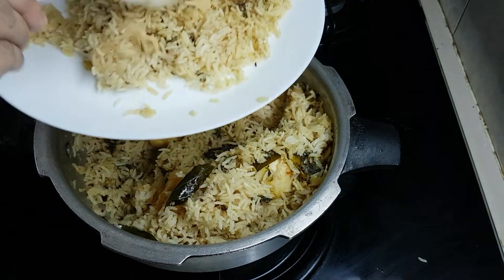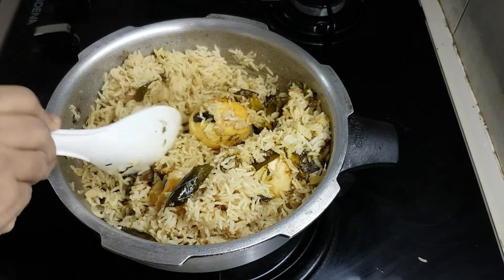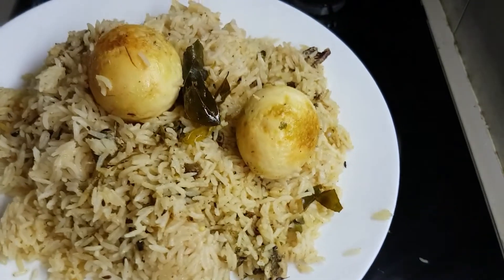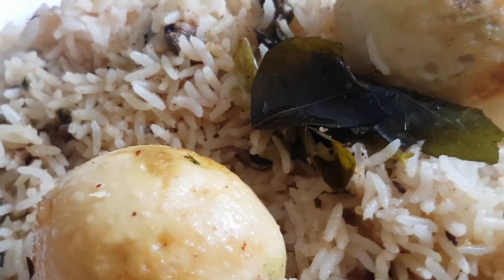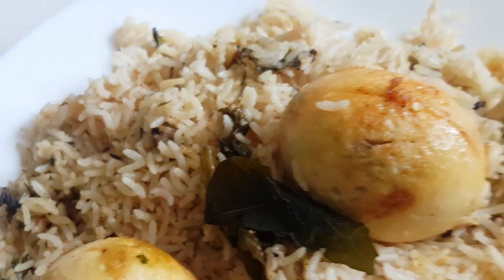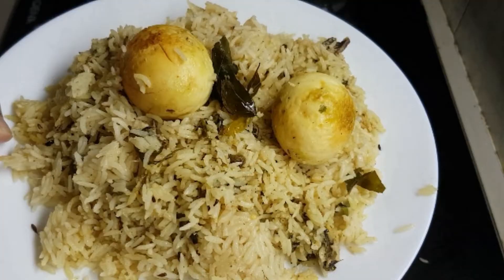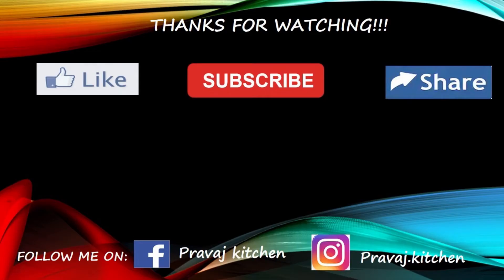This recipe has a lot of vegetables and can be made with whole garam masala. If you try this recipe, please tell us in the comments section. If you liked this video, please like, share and subscribe.